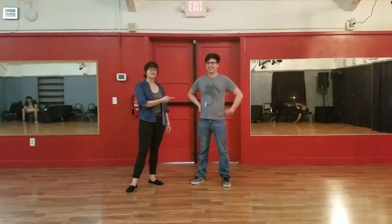Hello, welcome to week three of Charleston 2. This is Curtis. This is Kelly.